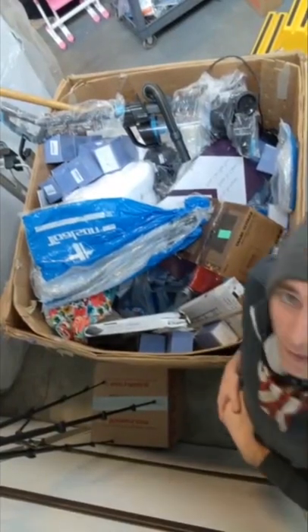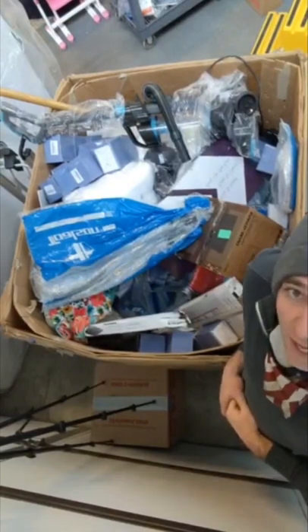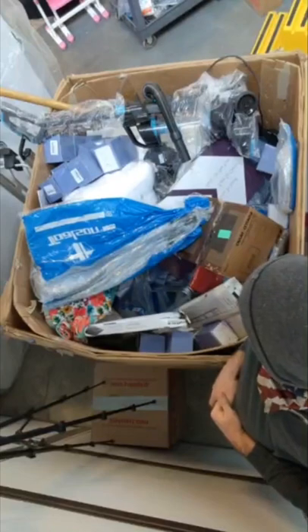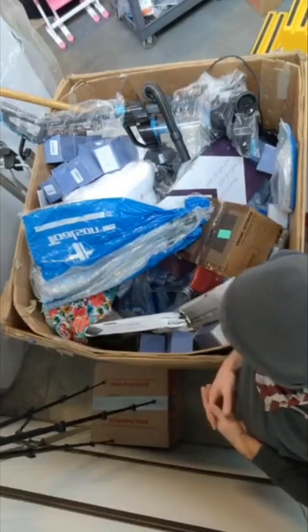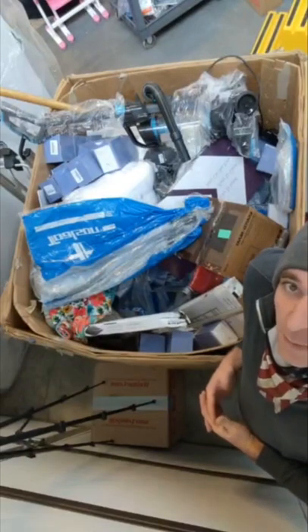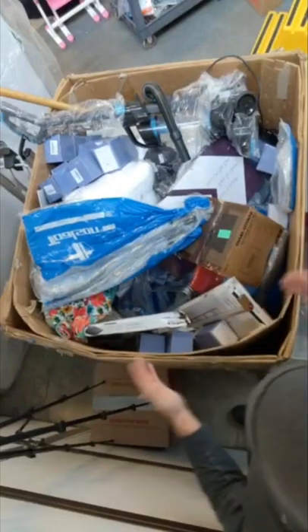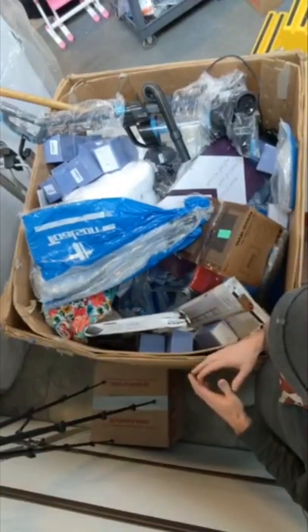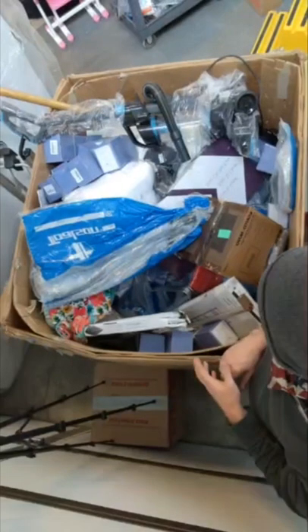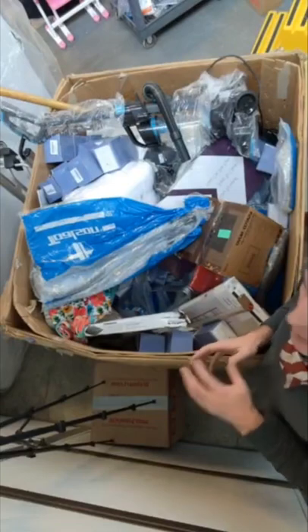Hey everybody, it's Riley here. We said we're going to do a live going through the pallet, and I am ready. This is the one I brought in — it's got quite a bit of stuff on it. I poked around on it a little bit with the customer, but I really haven't gone through a lot of it. There's a lot here, a lot of multiple items of the same thing, so we're going to jump into it. It's probably not going to take me too long, just because there's so much of the same stuff.